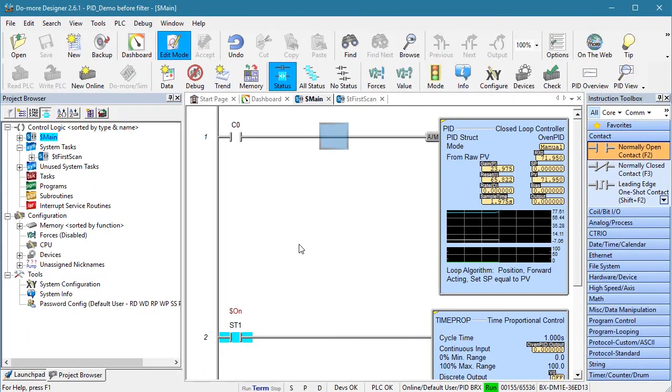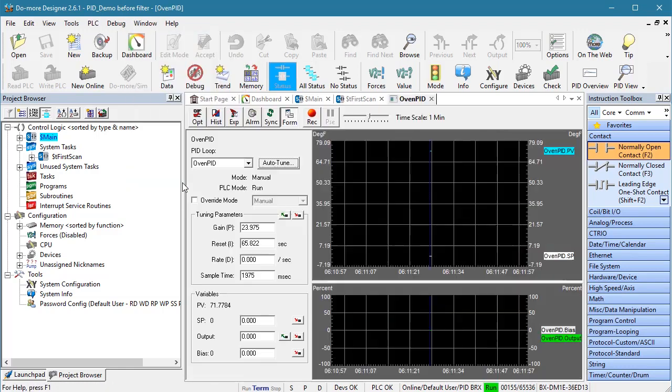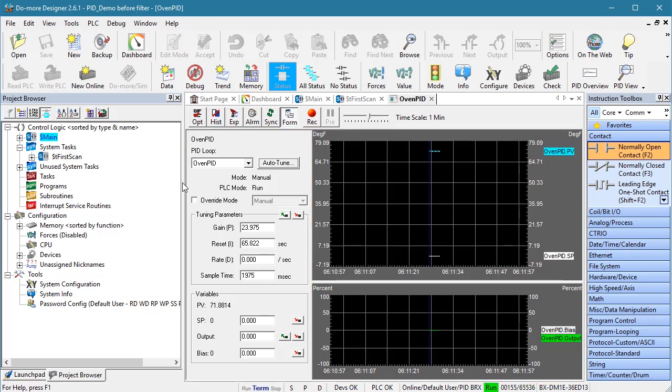I could bring up a data view and enter the heater power there, but Do More PLCs have a built-in PID viewing tool, which is a data view and a trend view that has everything we need to know about PID in one convenient place. We need to manually set the PWM controller to 38%, so let's make sure the PID is in manual mode and then enter the power we want. When I click this button to write that to the PLC, we see the green PID output signal jump to 38%.